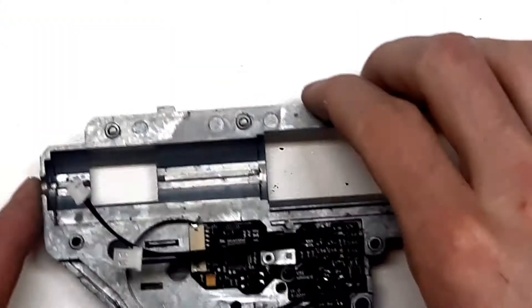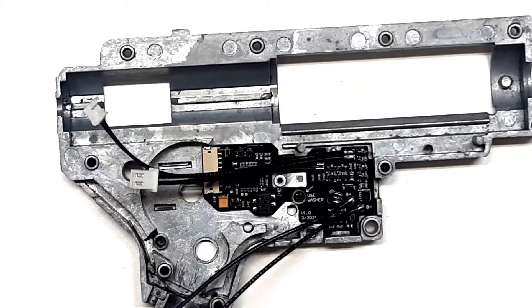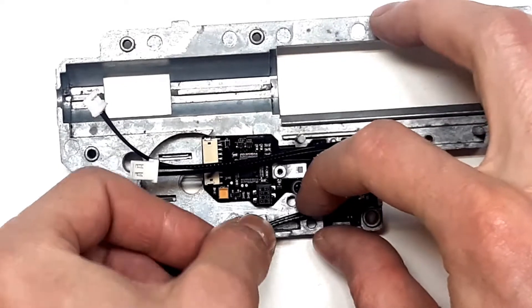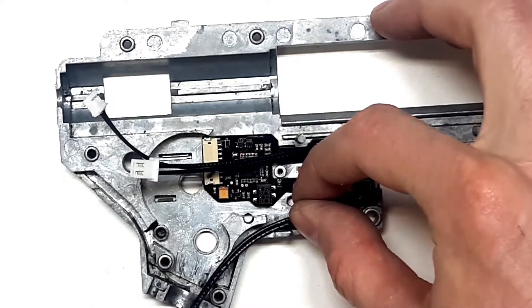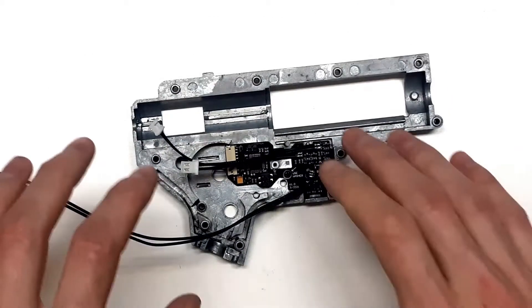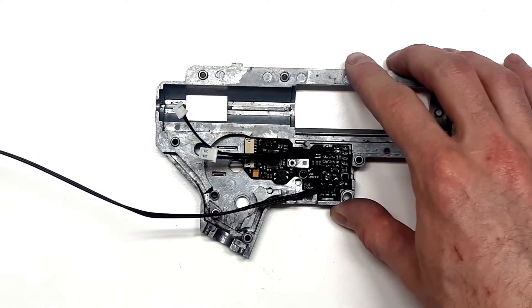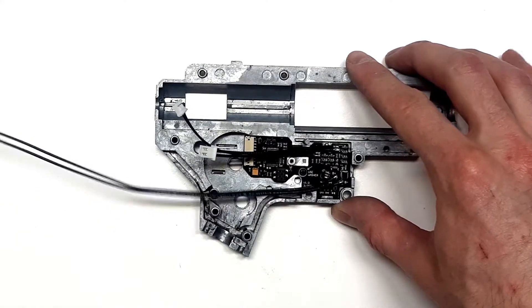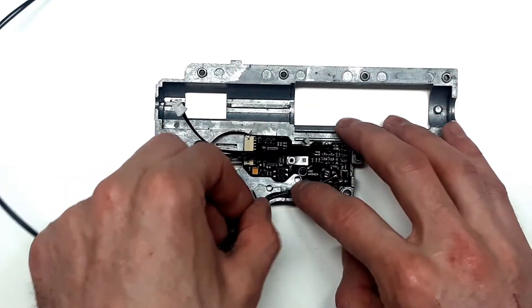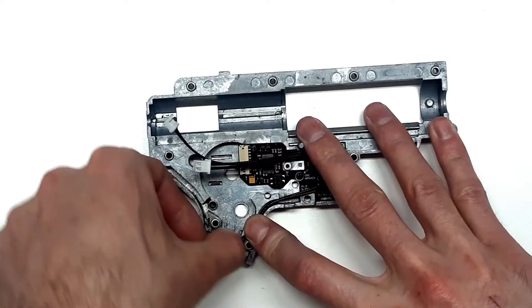Now that the fire control unit is in place, we must route the wires for the power supply. This customer wants to have the wires routed to the back, to the buffer tube. So what we do is route it through these channels for wires.